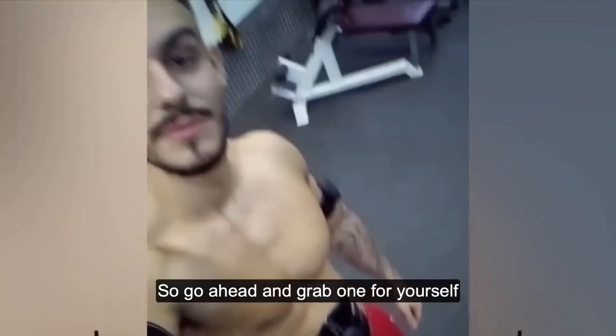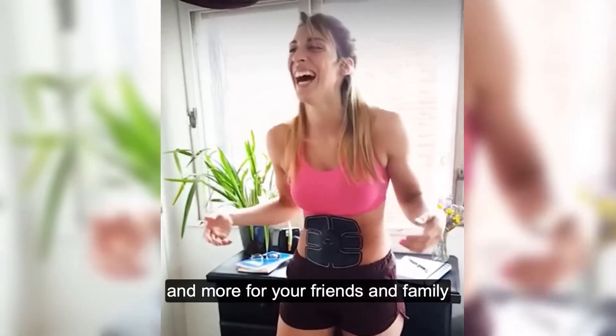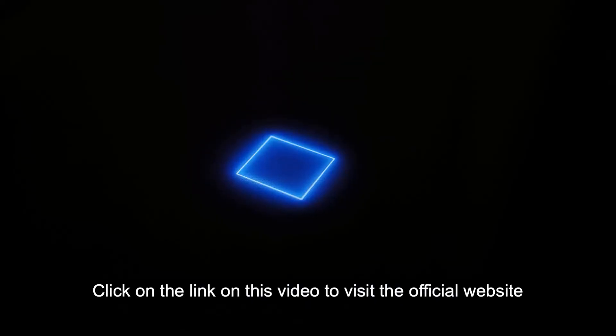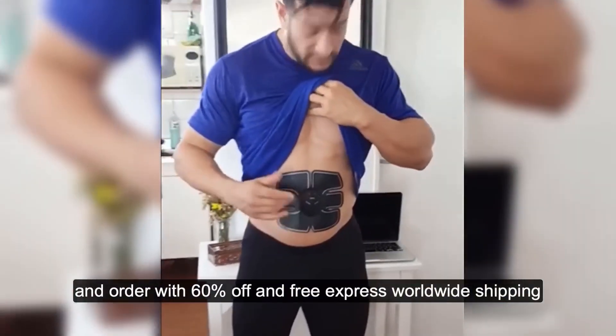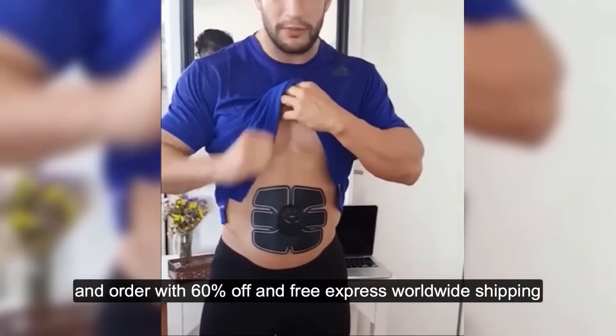So go ahead and grab one for yourself and more for your friends and family before this amazing deal is taken down. Click on the link in this video to visit the official website and order with 60% off and free express worldwide shipping.